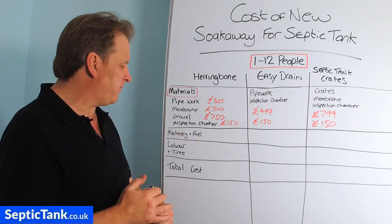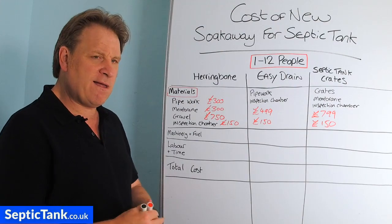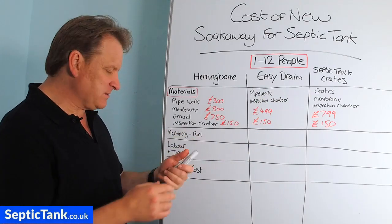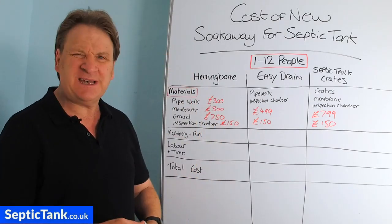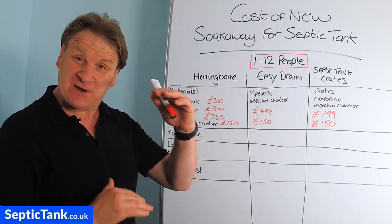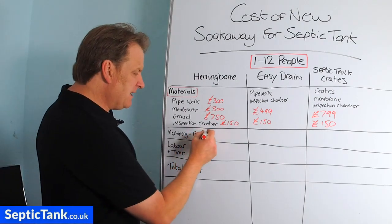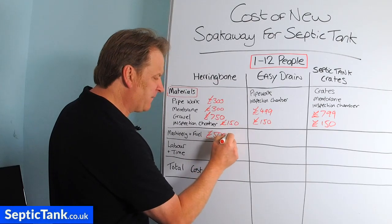Now for machinery and fuel. Putting a herringbone soak away in is a big job. With an onion tank in the ground, the outlet pipe is at least a metre below the grass, so you need to dig deeper than that for the gravel bed, pipes, and membrane — about a metre and a half to two metres deep. You need a good digger, at least a three to five tonne machine.